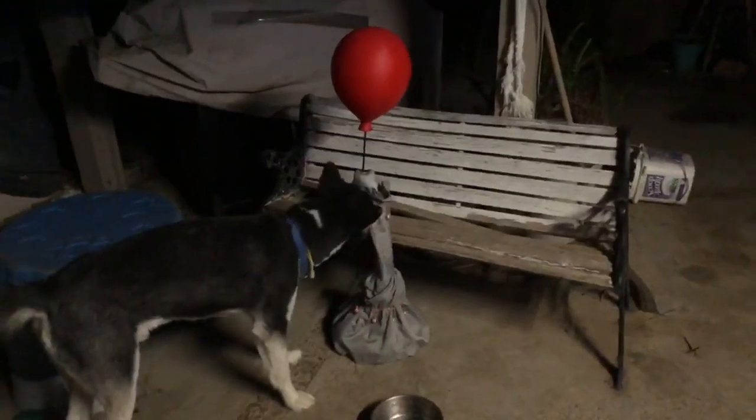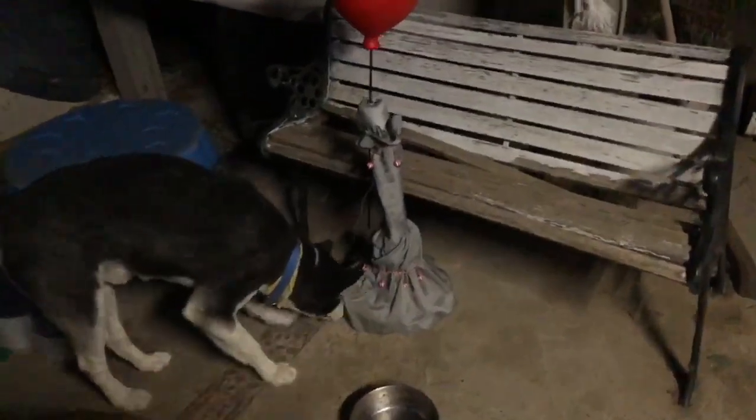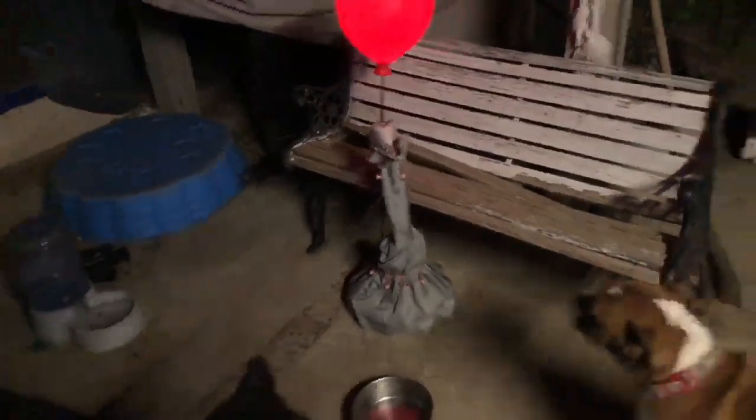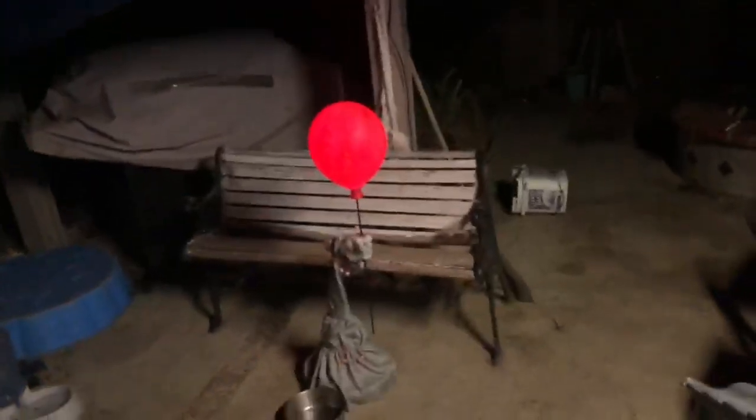Now let's do a test shot with the dogs. They're smelling it — what is that? Pennywise, what are you doing? Look over here, look at Pennywise.